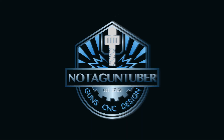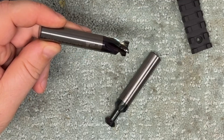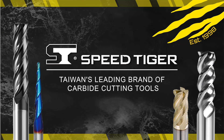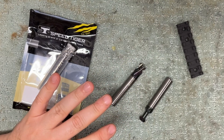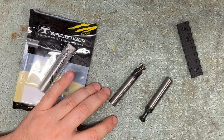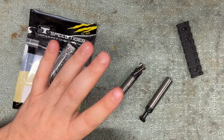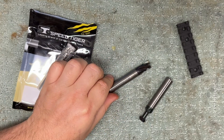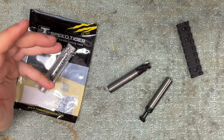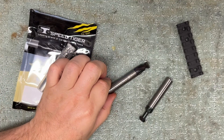I have a cool announcement: I helped design and spec Picatinny rail form cutters with SpeedTiger that are actually affordable. A quick note on my relationship with SpeedTiger — they do sponsor the CNC work that I do on this channel. However, I helped design this because they asked me what I'd like in their catalog that doesn't exist, and this was a passion project of mine.